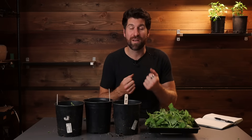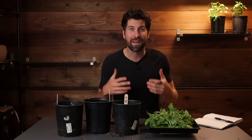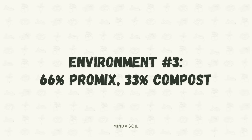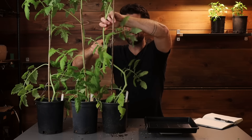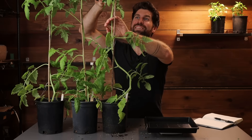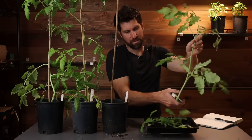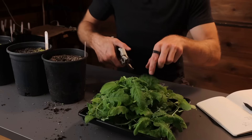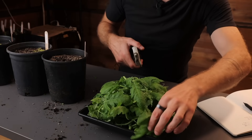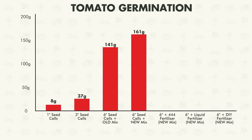Now let's start getting into what difference the different fertilizers had on overall growth. Moving on to environment number three: 66% pro mix and 33% compost. I'm guessing this one will be even a little bit higher. Chopping these off and getting them on the scale - we are now up to 161 grams. So another increase there.